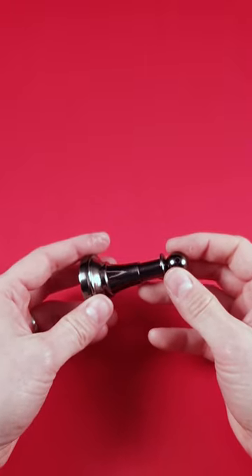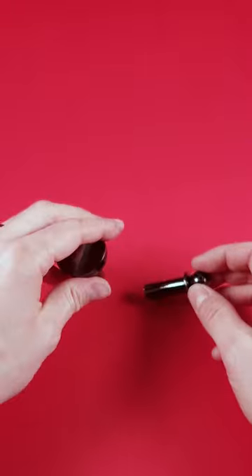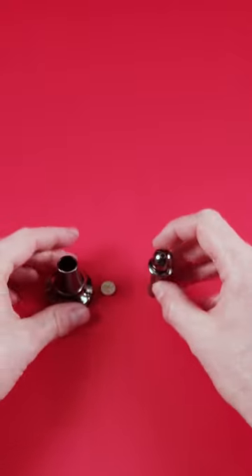And then I can slide out the sleeve and reveal the golden coin.